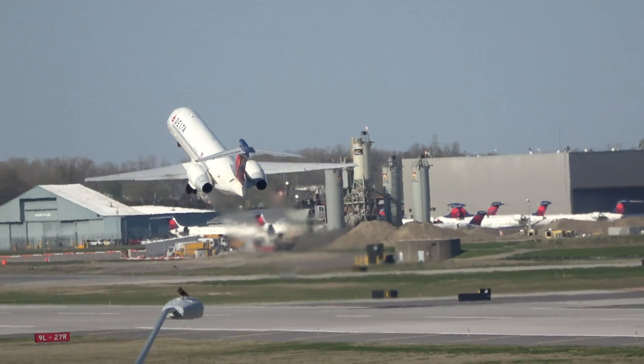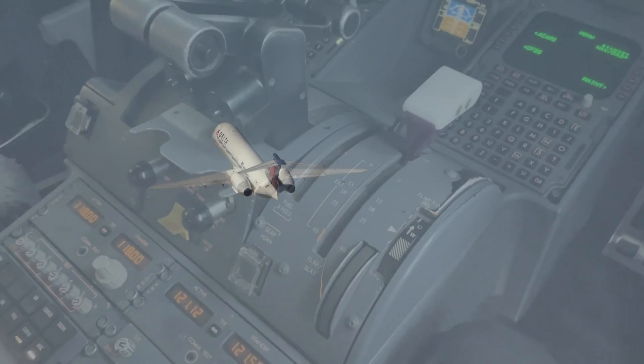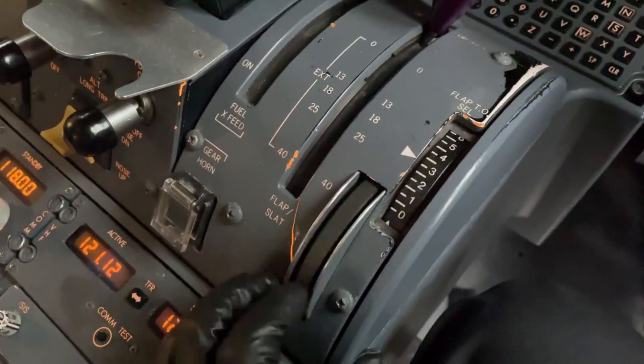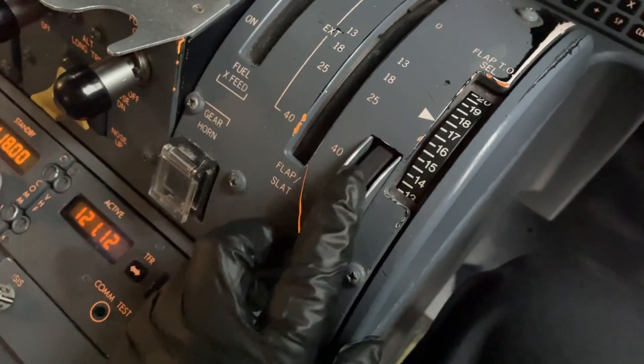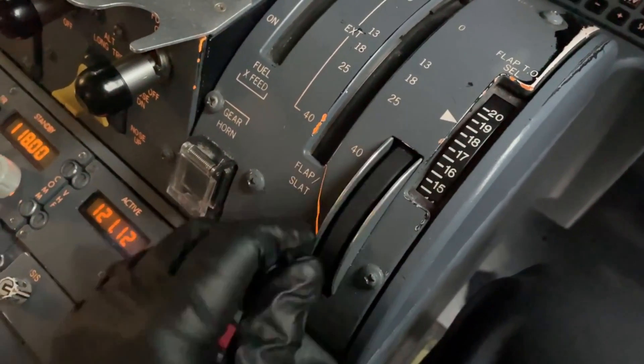On almost all commercial airliners, flap settings are usually predetermined by the aircraft manufacturer and are limited to the detents on the flap lever. On the Boeing 717, however, an added feature allows the pilot to select any degree between 0 to 20 to optimize takeoff performance with the use of the flap selector takeoff thumbwheel.